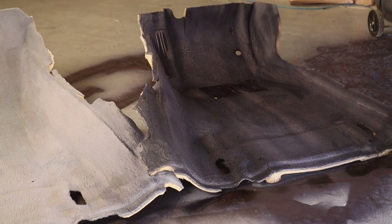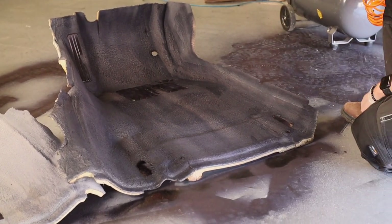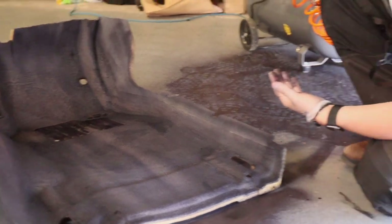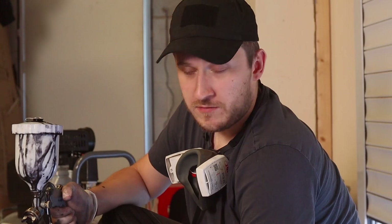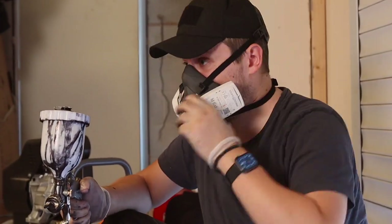As you can see, the first coat took mere seconds with the spray gun — hence why we use it. I think this is already looking more black than the other dyed piece, so maybe the dye does go off over time. To recap the prep work: hoover the carpet, clean it, let it dry, then apply the first coat. The first coat has used about 250ml so far.